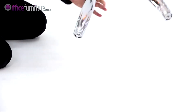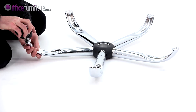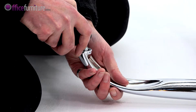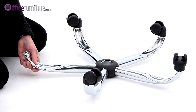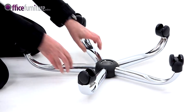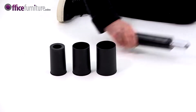To start, take the 5 Star Base and insert the casters into the holes, pushing firmly until they click. Turn the base over and drop the gas strut into the centre.